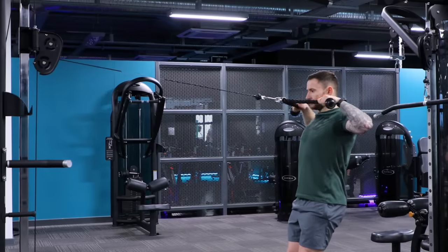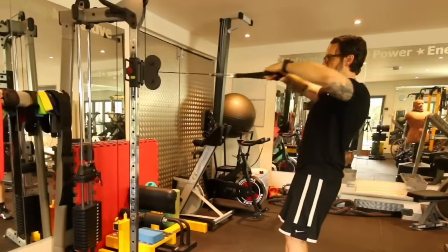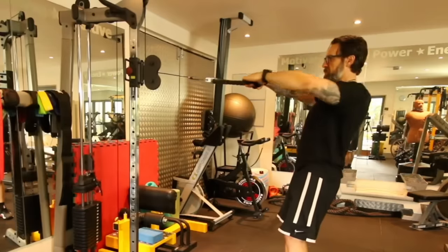There's not a day that goes by that I don't see someone doing my favorite exercise, the face pull. And while it makes my heart sing that they're doing it, the problem is they're messing it up, and that hurts.